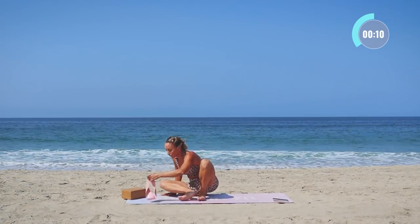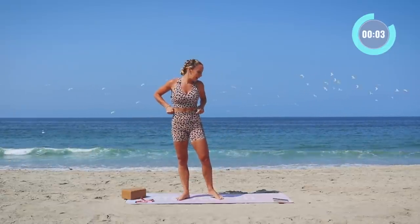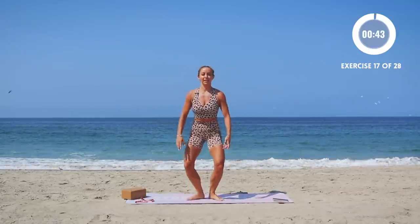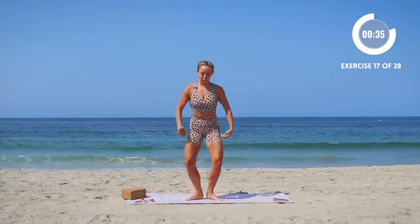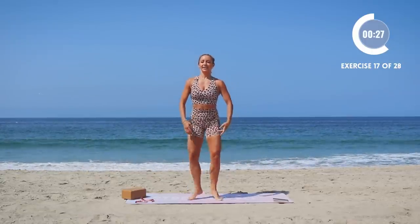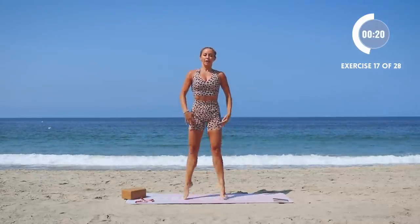We're going to do little sauté jumps in first position. Roll through those toes, land softly through the knees and ankles, point the toes and the legs at the top. Another reason to be barefoot — I feel my calves and my shins really working here. It's going to help you so much.